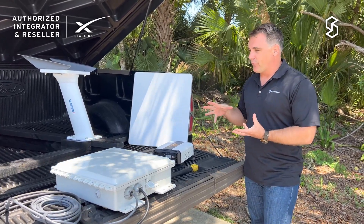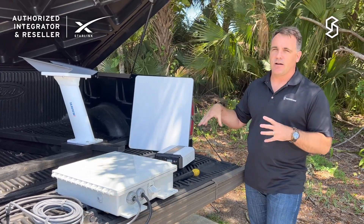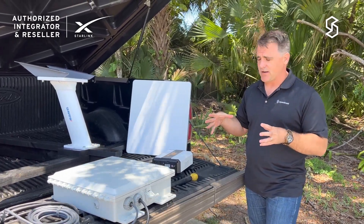We've got a lot of customers asking about how it performs when you go under tree coverage, how it works in different areas, or in more densely covered areas.